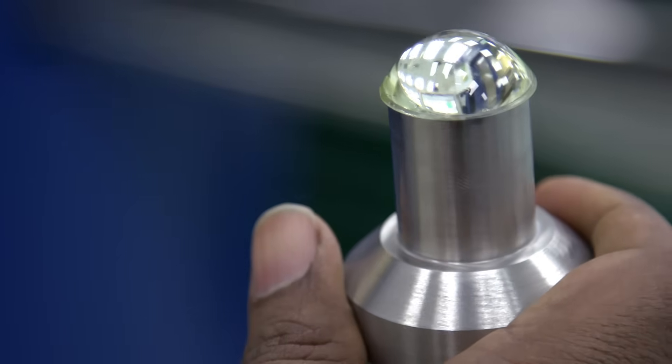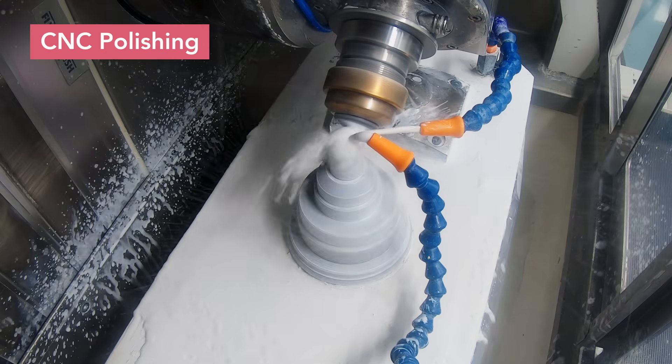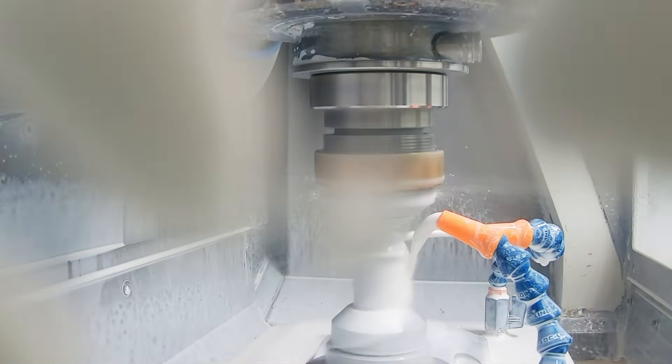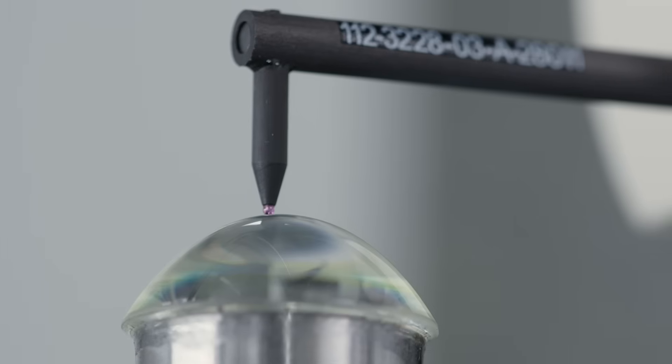The next step in the process is CNC polishing. Asphere polishing pads and slurry are used to remove subsurface damage and convert the ground surface to a polished one. In-process metrology is used to make small corrections between CNC polishing steps.